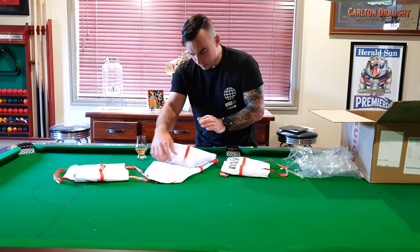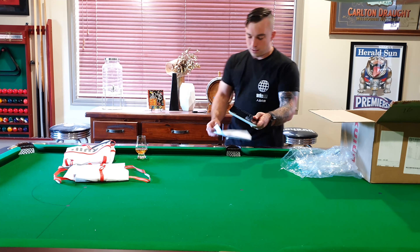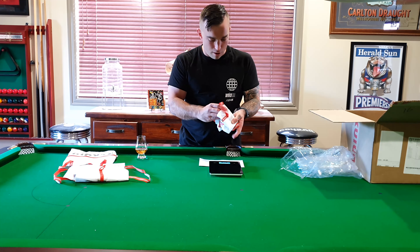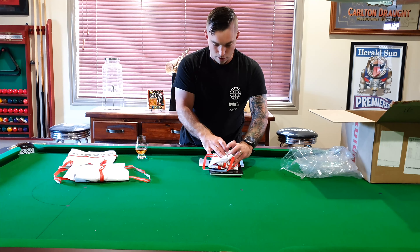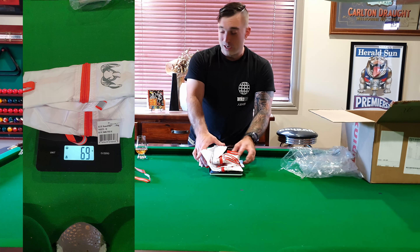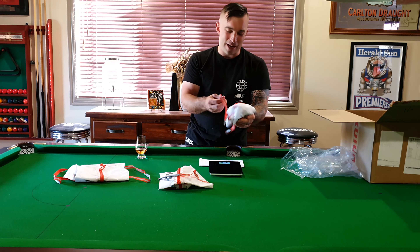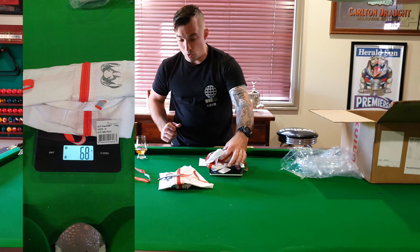So I'll keep the two mediums together so we don't get confused. Kuiu quote the two mediums at 68 grams each. Let's see what we've got — trying to get it to sit on the scales properly. Pretty much bang on: this one's coming in at 69 grams. With the tag off we'd probably hit 68. And this one's coming in bang on 68. That's pretty awesome.